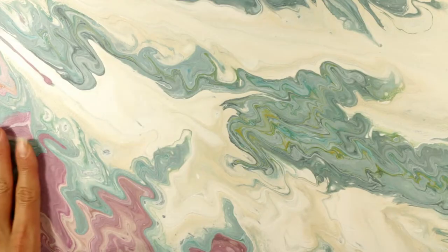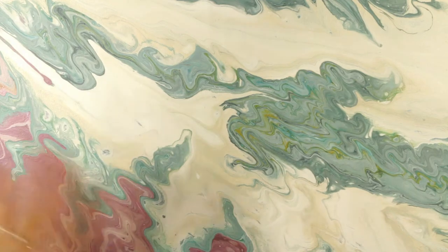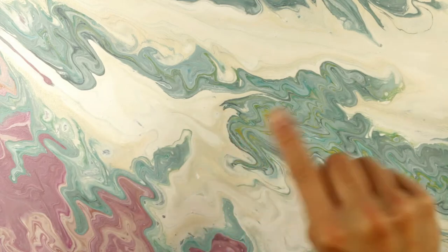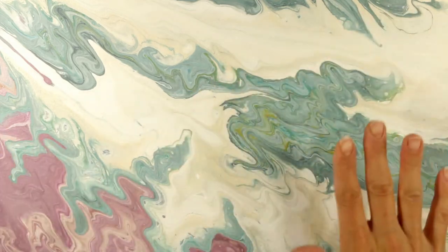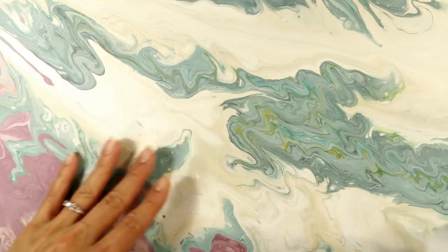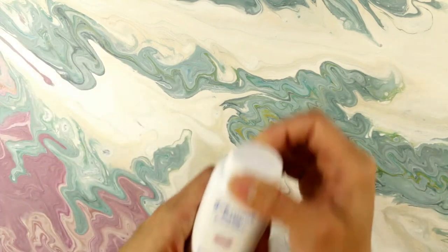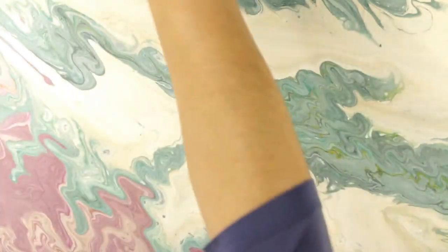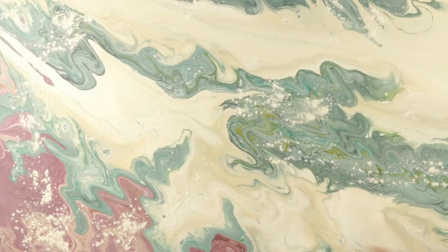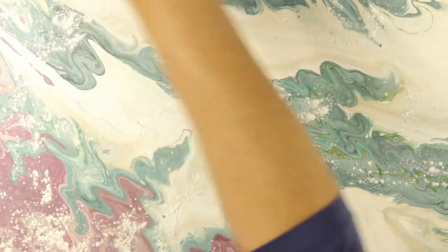First off, how to clean the silicone off — and you really need to do that before you put any kind of clear coating on top. Otherwise, the clear coating will have little divots in it and not be smooth. The silicone will resist the varnish or the epoxy, so you really want to make sure your canvas is fully clean of the silicone. I'm just going to take some baby powder — some people use flour and other people use talcum powder — any kind of powder that you can brush in.